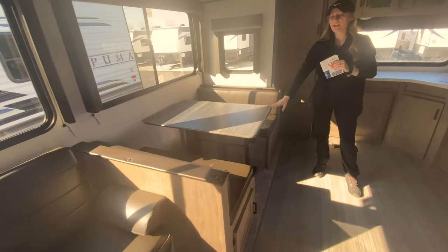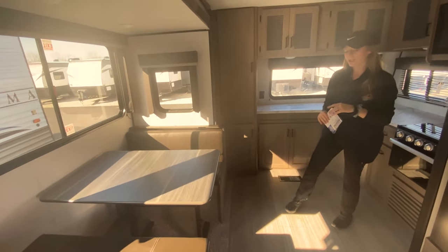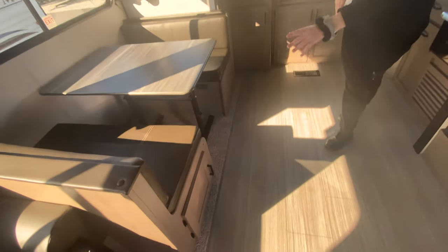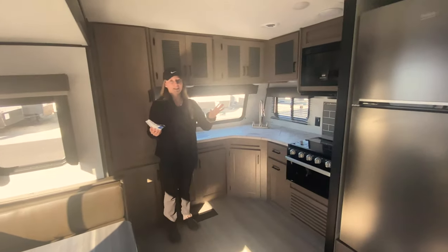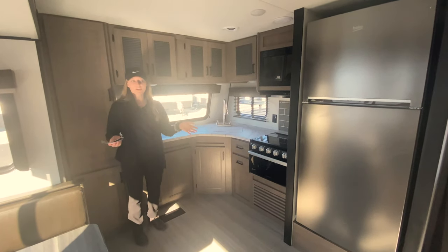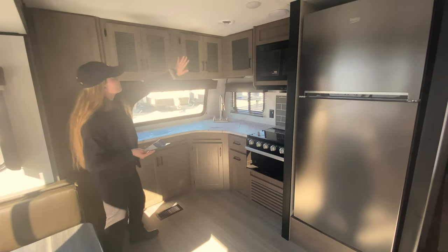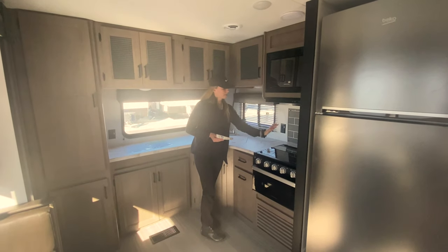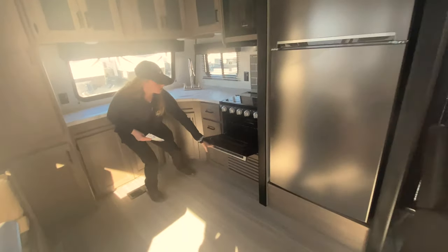To the right is your booth dinette, which also folds out into an extra bed, so you can sleep a lot of people in here. The booth dinettes normally have storage underneath, and the one on the left has extra space under there as well. One of my favorite things about this is the front kitchen — you can really maximize the space, with a lot of room for entertaining. You have a lot of countertop space and storage all down below as well as above, kind of making an L-shape. You have your microwave just above the stovetop, which is a three-burner top stove with a glass range cover, and of course there is your oven.